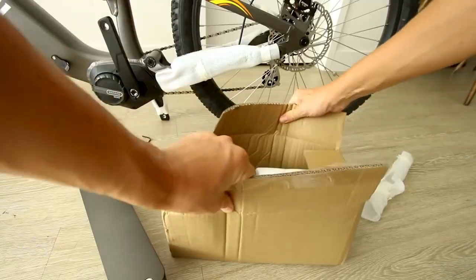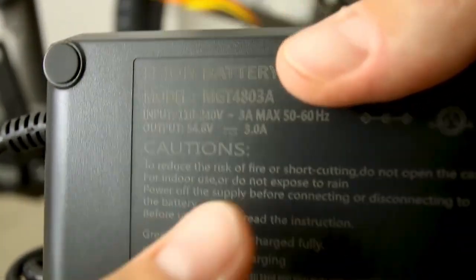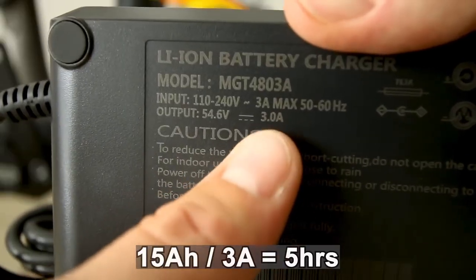It depends on what kind of charger we got — a 3-amp charger. So if you ran that 15 amp-hour battery down to zero, it would take you about five hours to charge it from empty to full. 15 amp-hours divided by about 3 amps.